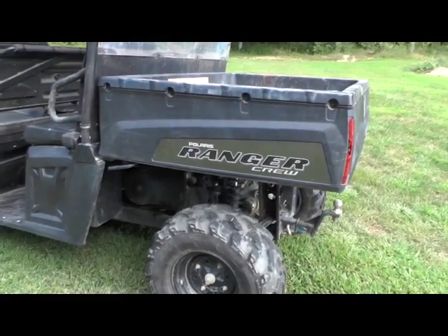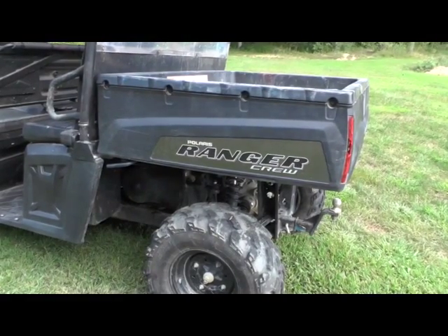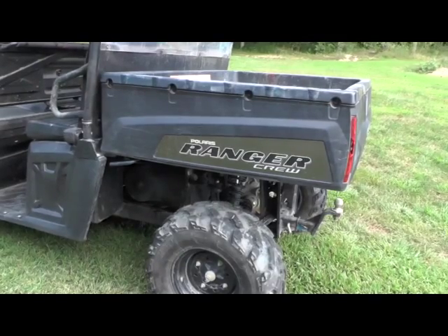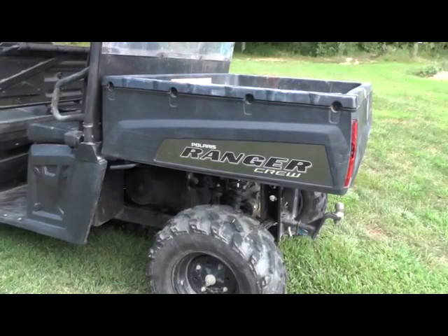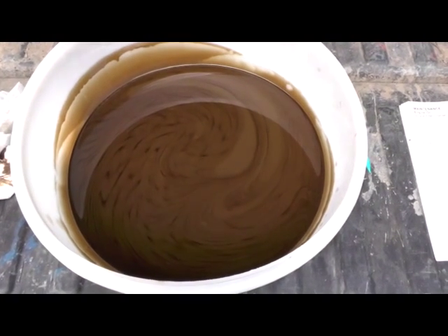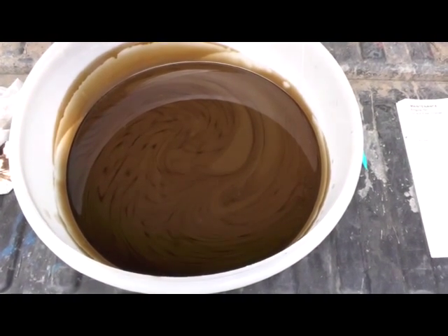Hey guys, Jason here. This is a 2010 Polaris Ranger crew. This customer brought it in and said when he hit a mud hole it would die. First thing we've done was change the oil, and sure enough there's water in the oil. I did end up changing it about four times to get it completely out.